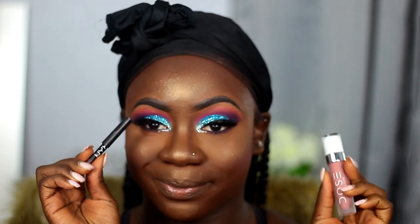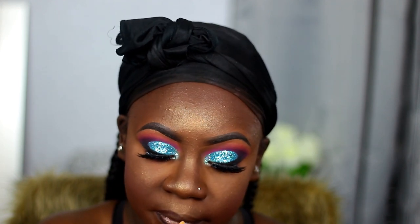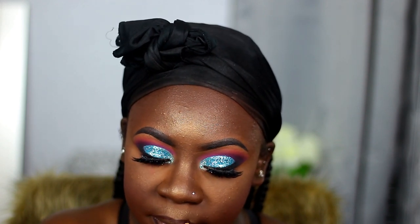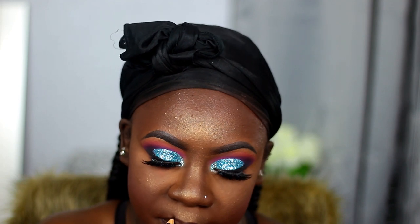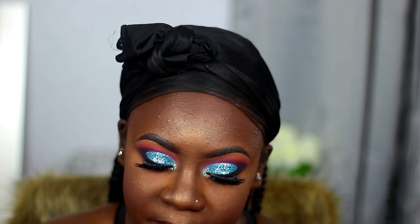For my lips I'm taking this Y2K lip liner from NYX, and I'm taking the Dose of Colors liquid lip stain in the shade Let's Cuddle — that's the lip combination I'll be using for this look. Y'all, I've been doing a lot of shopping lately! If you guys really want to see a product haul, let me know — but just be aware it's a lot of products.